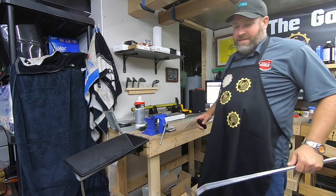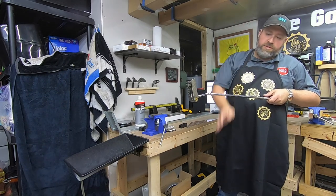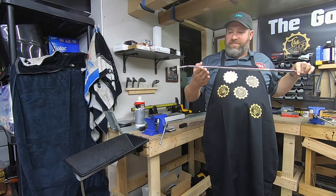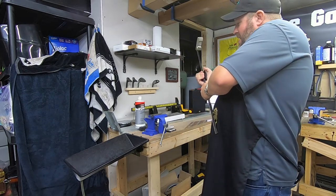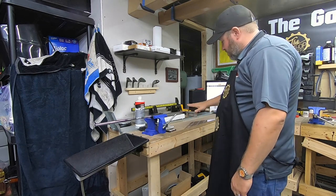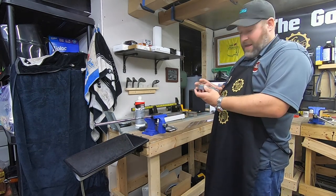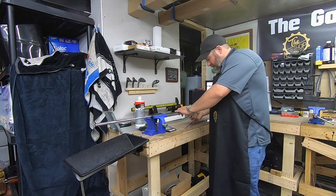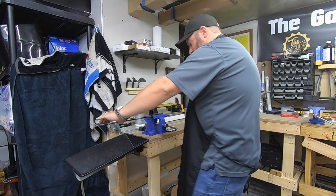We're going to clamp this putter here in the vise. Typically when you clamp a putter in a vise to re-grip it, you make the face go perpendicular to the ground — 90 degrees, perfectly straight up and down. But with this kit, since these are square and rectangle grips, we're actually going to set the putter in so the face is parallel with the ground. To help do this, they give you a leveling block that has bubbles like a level on it. You set that right on the face and move it around to make sure it's parallel with the ground.